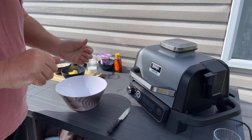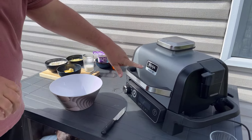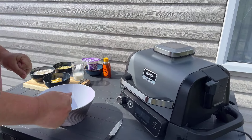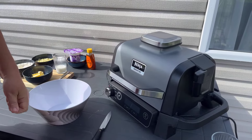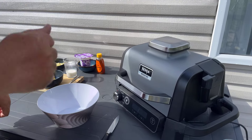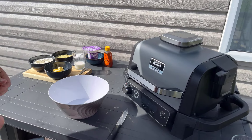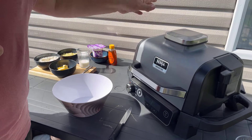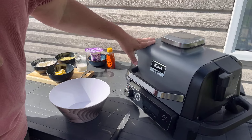We're back, we're cooking again on the Ninja Woodfire. We're going to do something really, really special. I've been looking forward to this all day ever since you told me. It's really summery, really different, and we're going to use the air fryer part of the Ninja Woodfire.